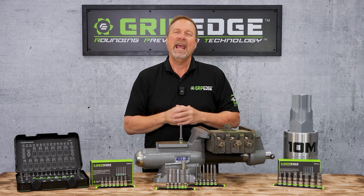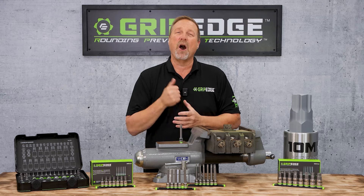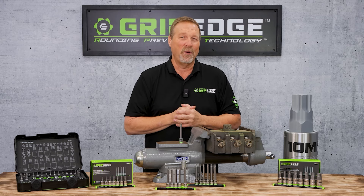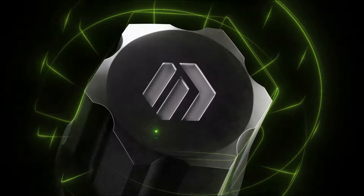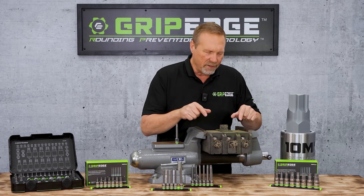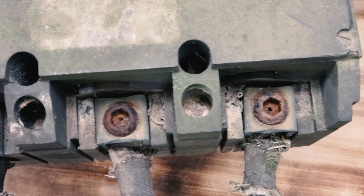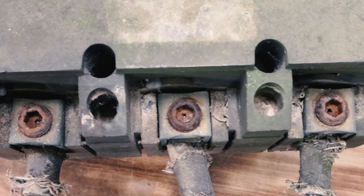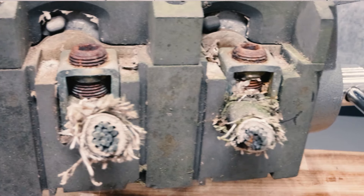Hey guys, GripEdgeTools back with you again. Stop scrolling — I've got an amazing demonstration here for the new RPT Hex. You're not going to want to miss this one. What I've got here is an old electrical box that I pulled out of a junk pile. Have a look at these lugs. These are 5/16ths Hex Head or Allen Head lugs, and you can tell by the corrosion and the rust, they've been in there a long time.